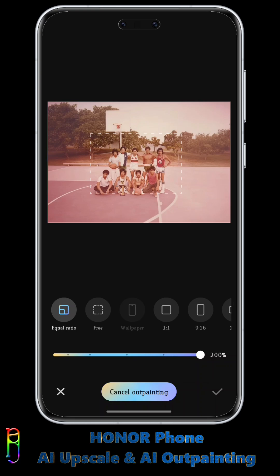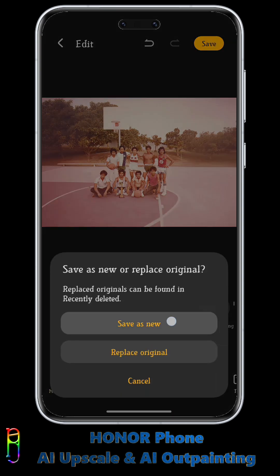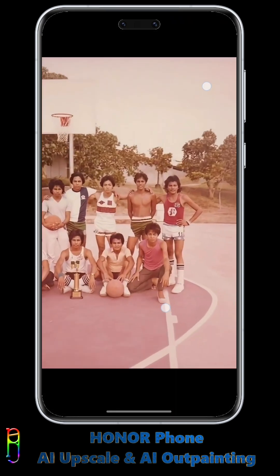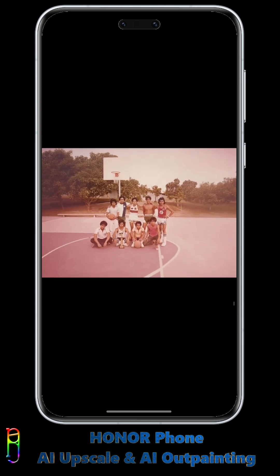There you go. The photo now looks like it was taken by a wide-angle camera. The extended part looks great. It nicely outpainted the trees, flooring, the sky, and even added a basketball hoop at the back. And zooming in, you will notice some more refined and detailed pixels in the photo. Nice job, Honor.